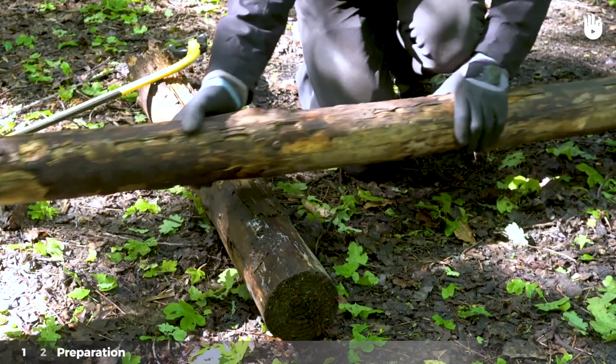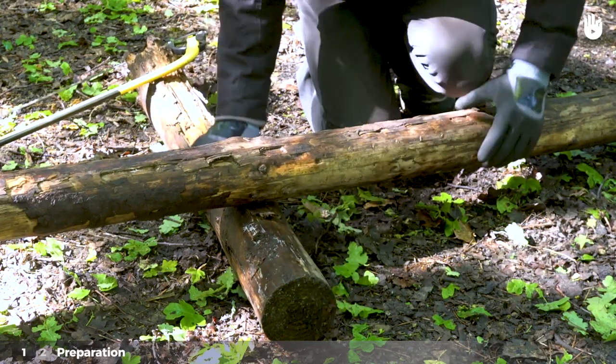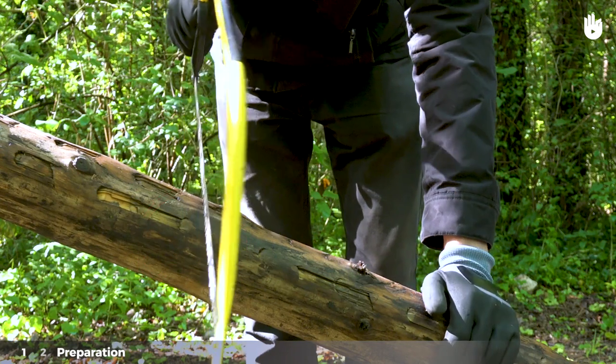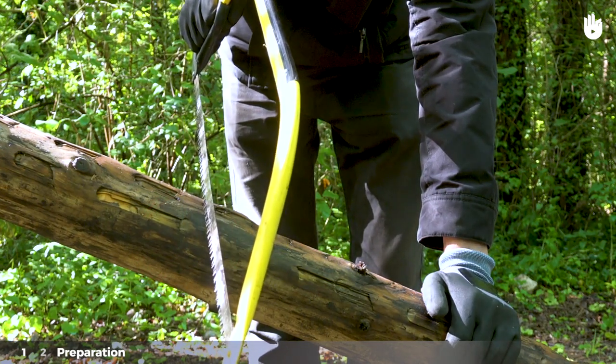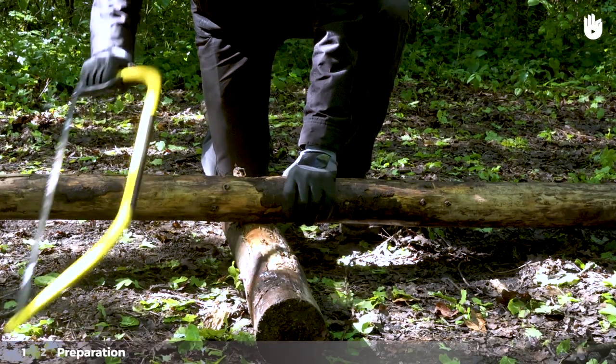The part of the log that you want to saw should be elevated. To do this, use an object like another log. Careful! If the log is not straight, remember to align your saw so that the cut is perpendicular to the point of contact. Place your hand on the log to hold it in place. You're now ready to saw.